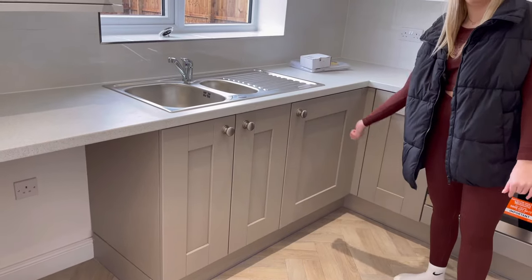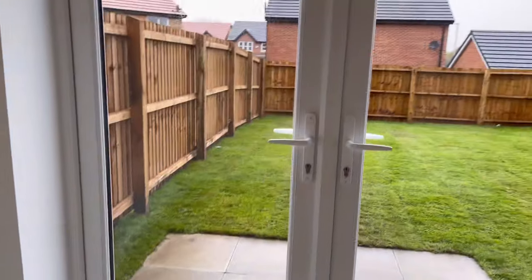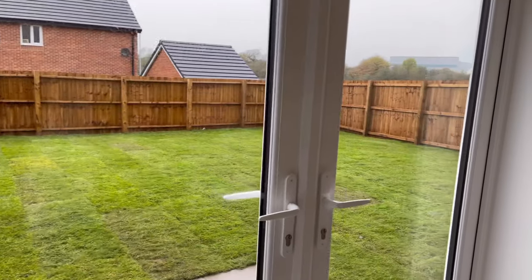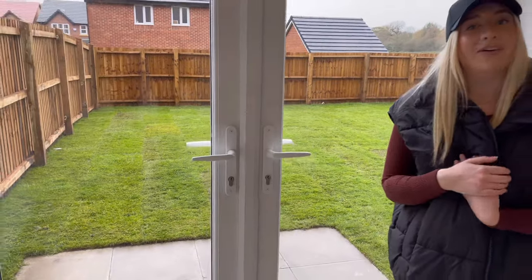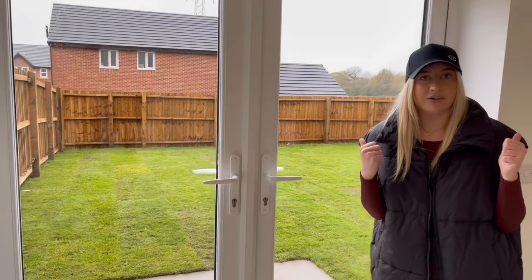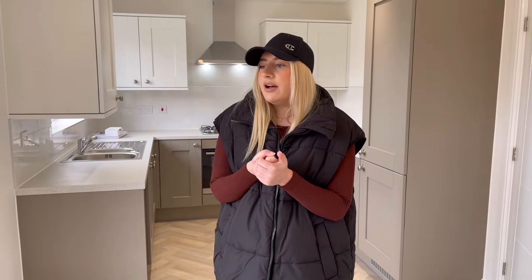And we've got a massive garden — I literally did not think it was going to be this big. We'll take a look at that side later and I'll show you a little sneak of that. It's probably going to be a while until we actually do anything to it.